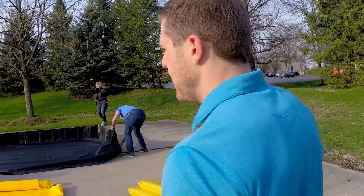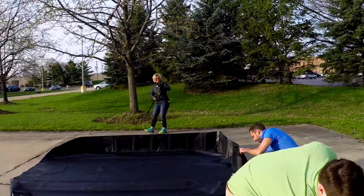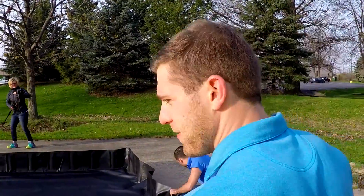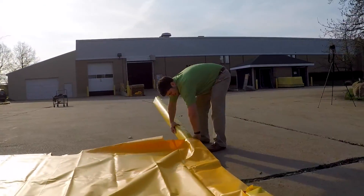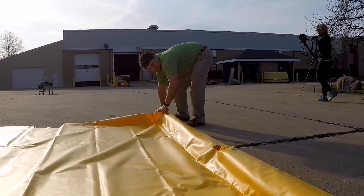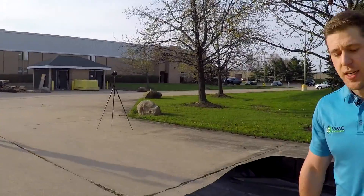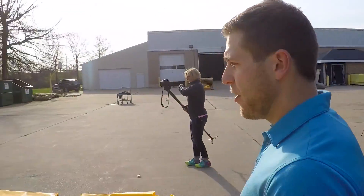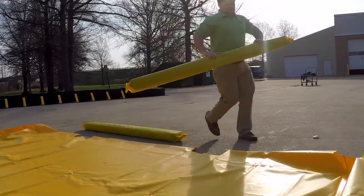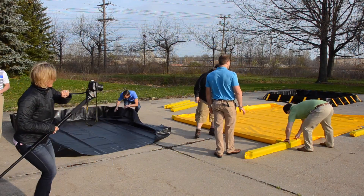Matt is setting up a Stinger Spill Pal. He has a foam sidewall set up. It's great for a washdown pad. It's also used extensively in the fracking industry for putting frack tanks on. This is our smallest model and also our economy model, so it's made from PVC, but we also have two other models that are made from heavy-duty fabrics, and those are great for long-term use in the field. The foam sidewalls along the entire perimeter allow for it to be driven over from any angle.